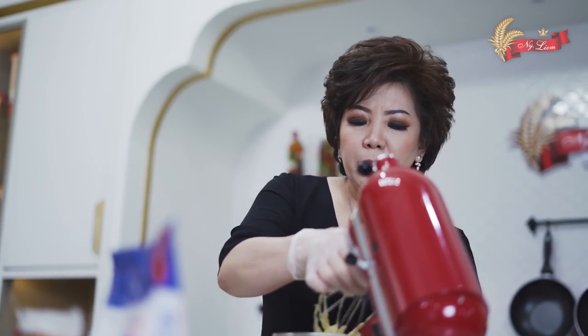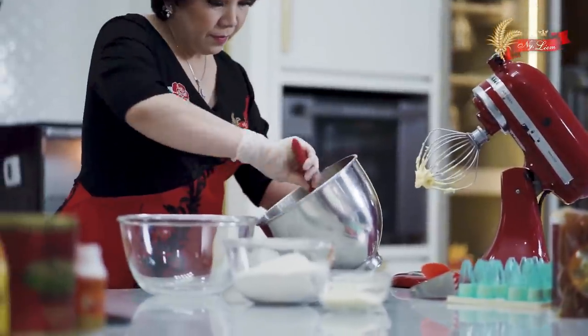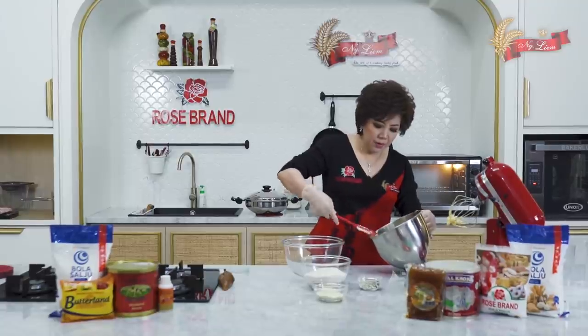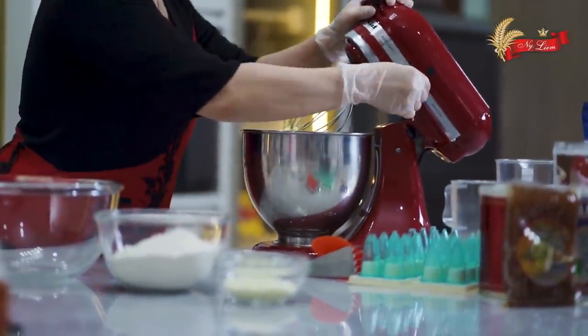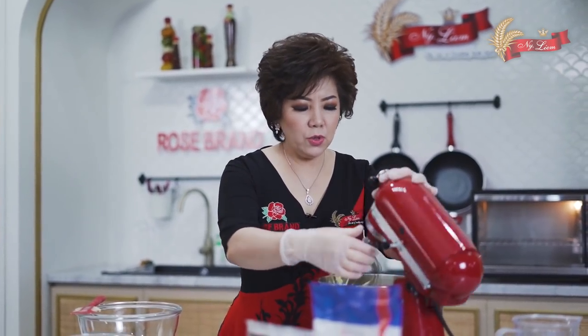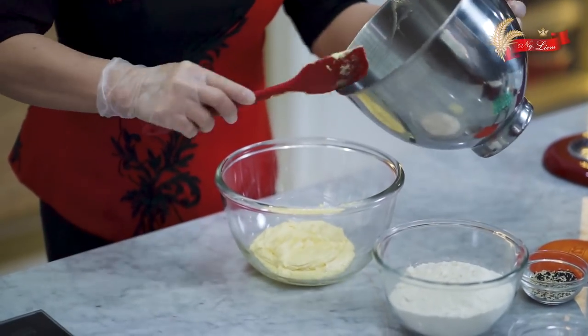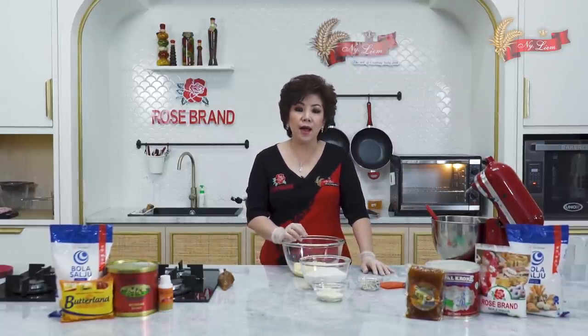Atsen membalik adonan supaya rata, lalu dikocok kembali. Setelah selesai kocok 2 menit, pindahkan ke bowl yang bersih. Ngocok bahan A jangan sampai keluar minyak. Kalau keluar minyak, biasanya kue kering akan keras.